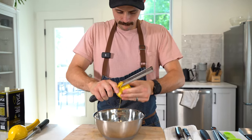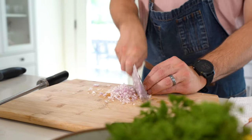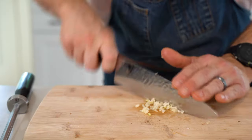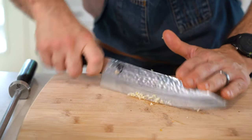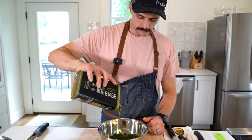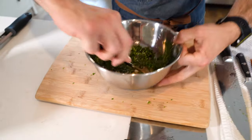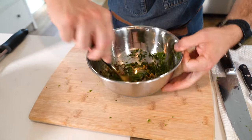While your pecans toast, zest a lemon into a bowl. In that same bowl, small dice half of a shallot, about a whole head of parsley, two tablespoons of already minced garlic or one fresh clove, two to three tablespoons of olive oil, and the juice of half of that lemon. Season that with salt and pepper and set it aside until our pecans are removed and come to room temp.